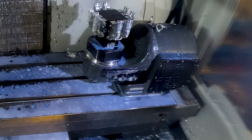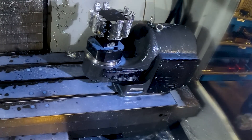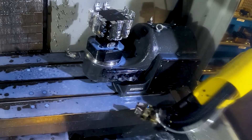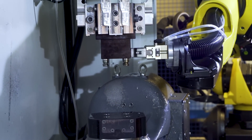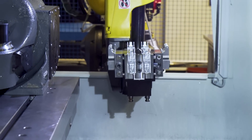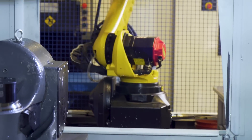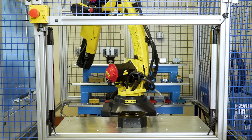Because the load time, tool change time, retract, and rapid moves are divided across eight parts, we can machine 40% more parts than a single part load solution. In this example, eight parts in 15 minutes equals 256 parts in a shift, while a single part solution only produces 150 parts.